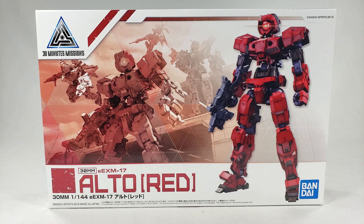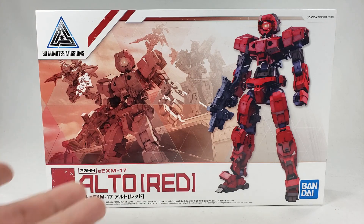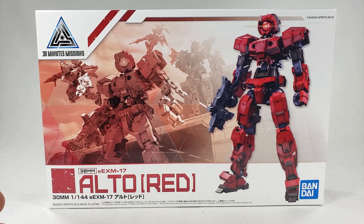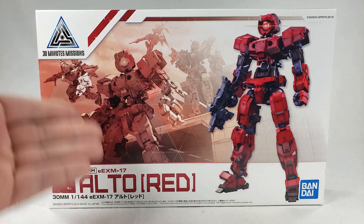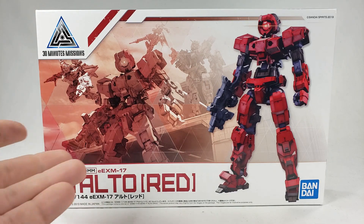It is the EXM-17 Alto Red, and it's roughly HG scale — 1/144th. 30-Minute Missions is a new IP they came up with. I don't know exactly what it is, but it's basically a new fairly cheap customizable parts-swapping system — a total ripoff of Frame Arms for the most part. The only way it doesn't rip off Frame Arms is it doesn't have a center inner frame architect thing, but parts are meant to be swapped across ways.